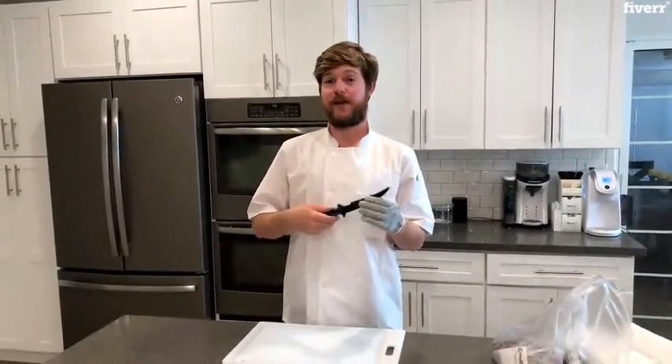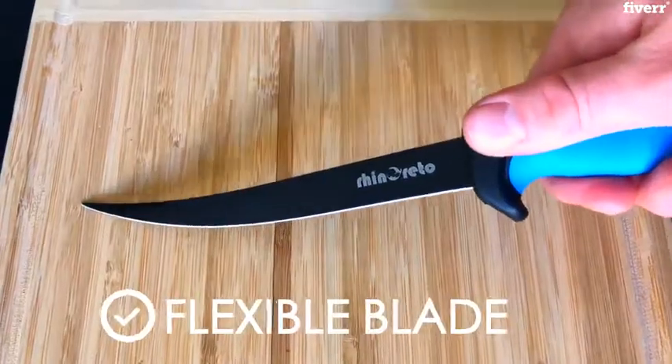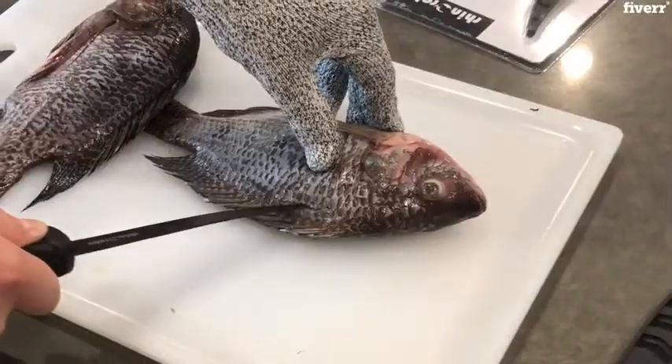Introducing the Rhino Retto Fillet Knife. Let me show you what makes it great. This knife has a flexible blade that makes filleting fish easier and makes perfect fillets. The black coating helps the meat slide right off.